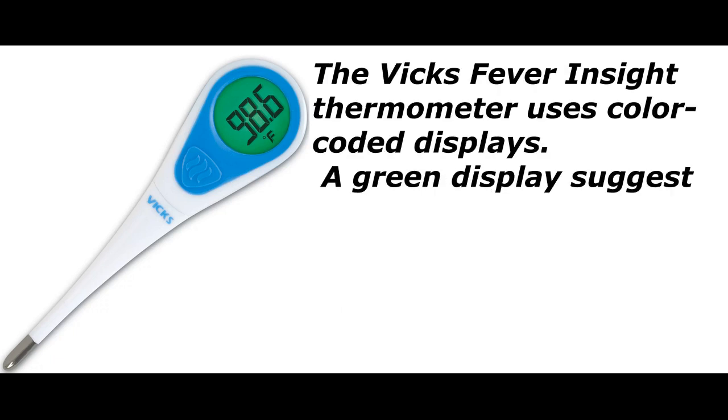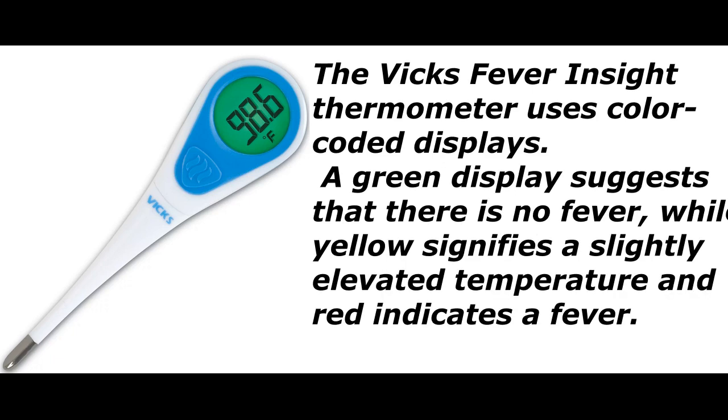The VIX Fever Inside Thermometer uses color-coded displays. The green display suggests that there is no fever, while yellow signifies a slightly elevated temperature and red indicates a fever.